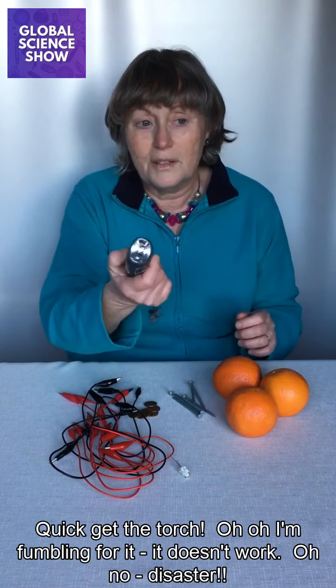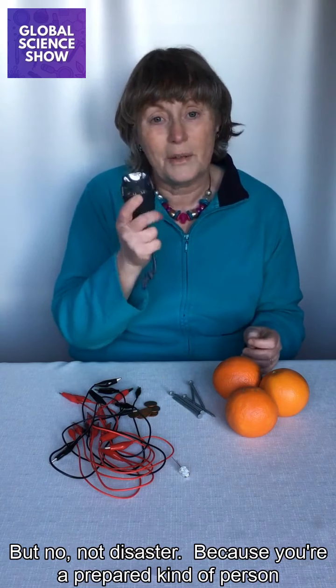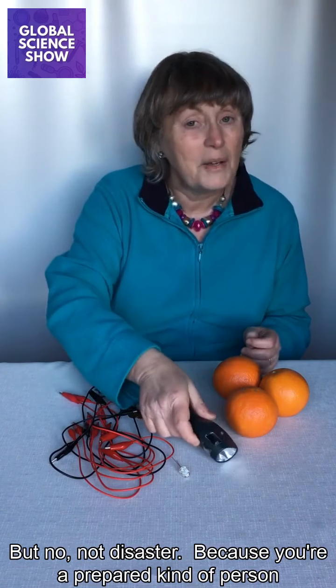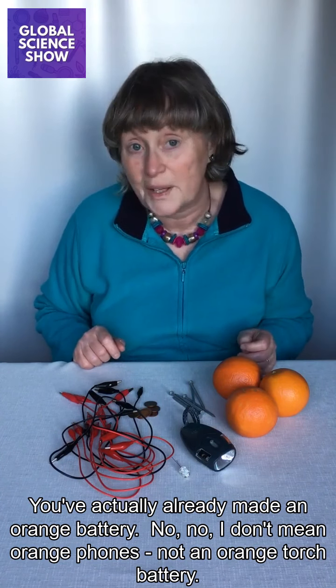It doesn't work. Oh no, disaster. But no, not disaster. Because you're a prepared kind of person, you've actually already made an orange battery.